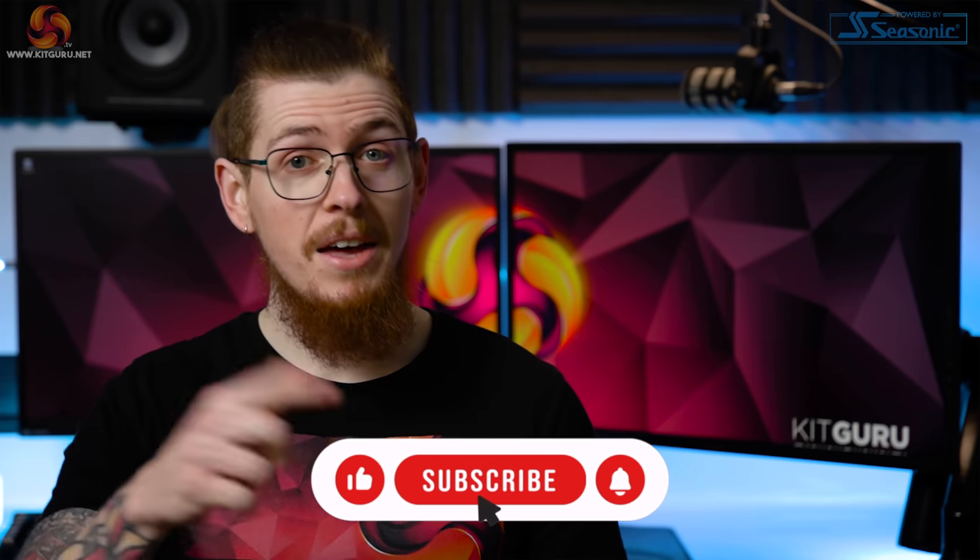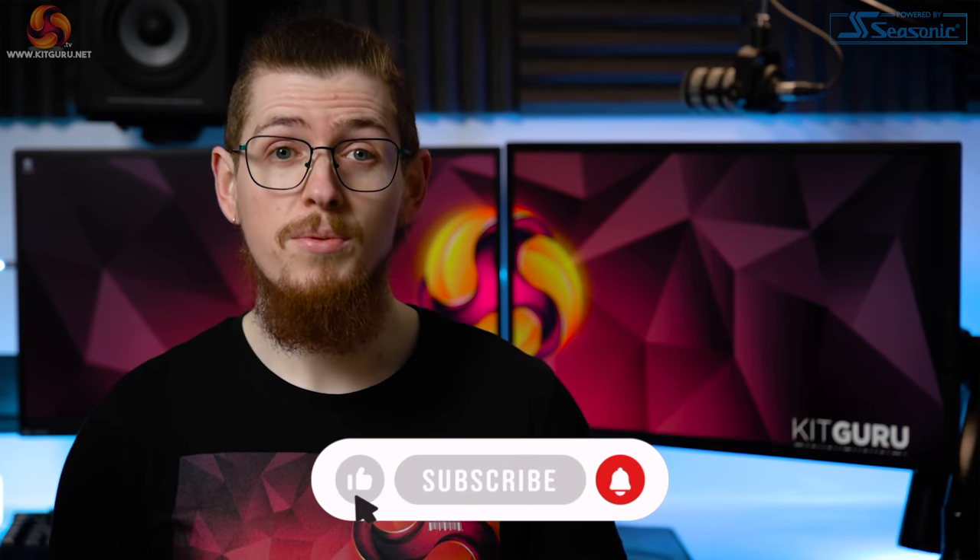But is it any good? Let's find out. Don't forget to like this video and subscribe to our channel for tech related content as it really helps to support us.